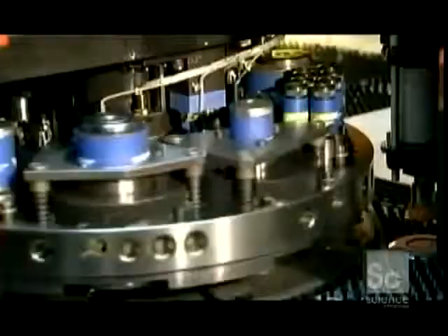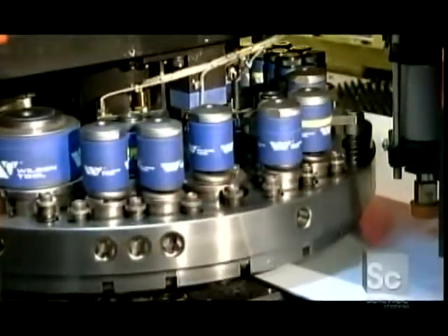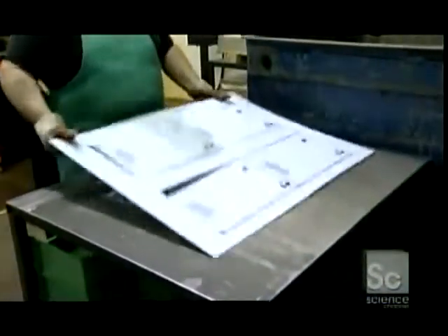Production begins with a sheet of steel about 6½ feet long by about 1½ feet wide. This flat, as it's called, will become the top and side sections of the machine's casing. A computer-guided punch press makes dozens of perforations for ventilation and for the various fittings the machine will need in order to function.